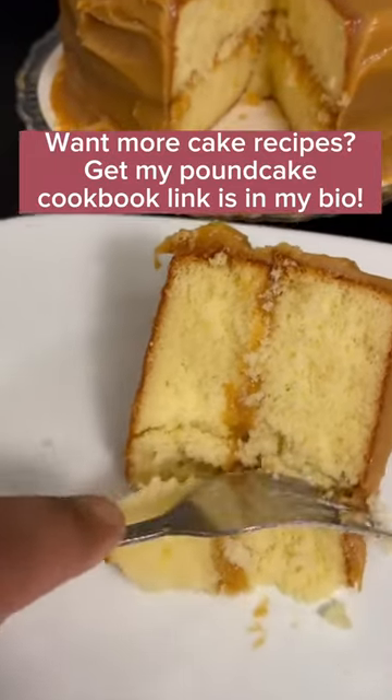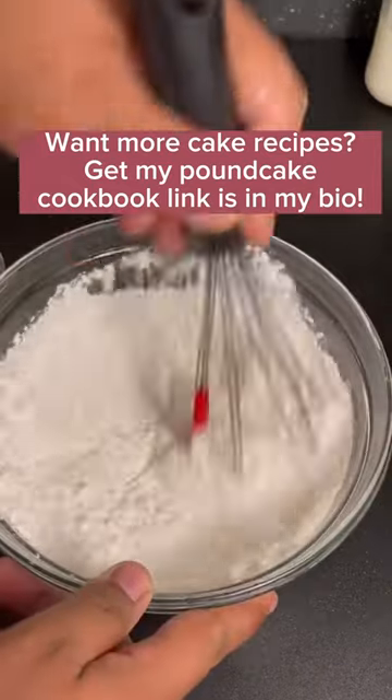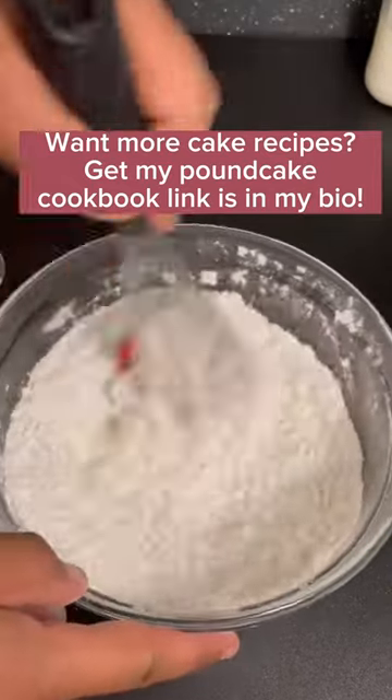In my opinion the caramel cake is the best cake on earth, so here's how you make it. First I'm going to add some cake flour, baking powder, and baking soda, and mix it together so it's well combined.